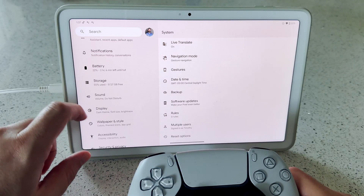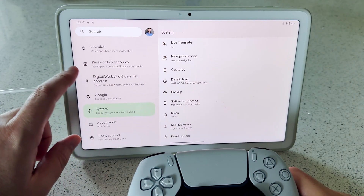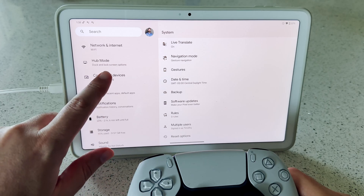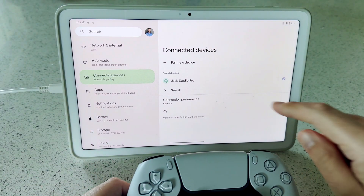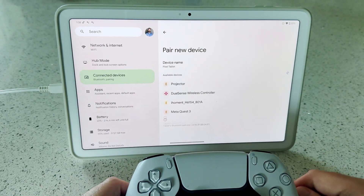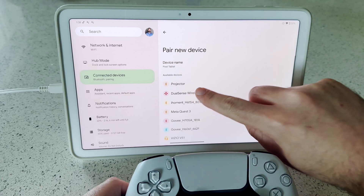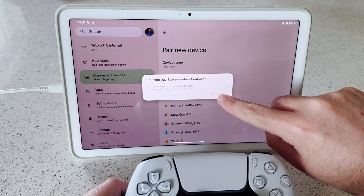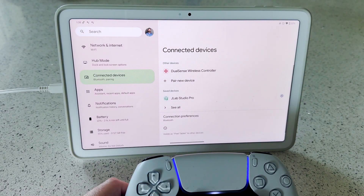First, I'm going to pair a PS5 controller. Hold down the Share and PlayStation buttons on your PS5 controller until your controller starts blinking. Then, in the Google Pixel tablet settings, navigate to Connected Devices. Tap Pair New Device, and then tap DualSense Wireless Controller, and then Pair. And now your PS5 controller is paired with your Google Pixel tablet.